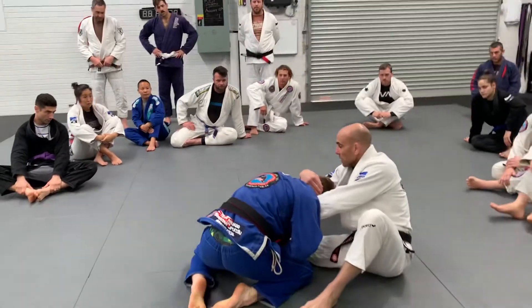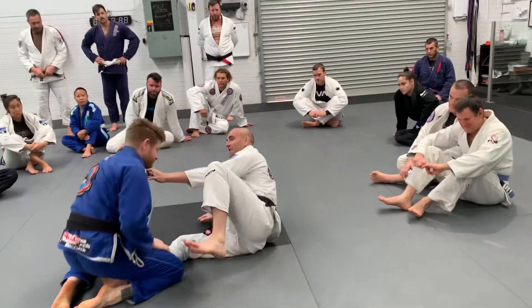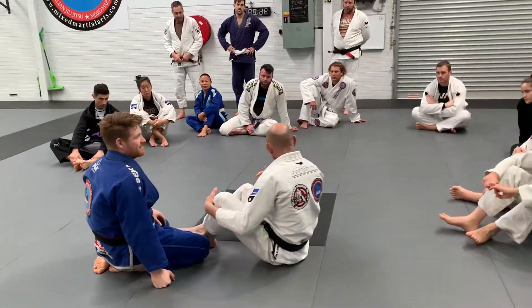Now this is the hardest part of this. I want to put my head where my elbow is — my head where my elbow is — so the choke is pulling that right.